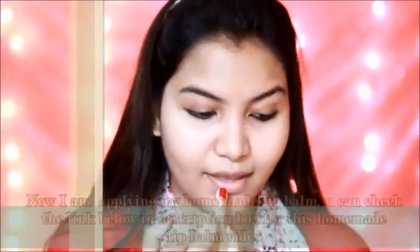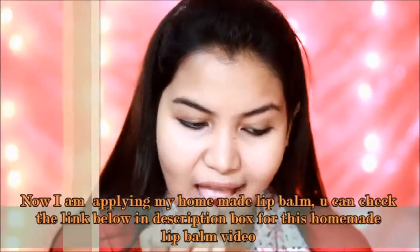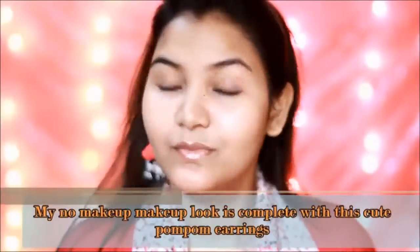After this, I am using homemade lip balm for my lips. This homemade lip balm is linked below in the description box — you can also watch that video. My no makeup makeup look is complete, along with these cute pom pom earrings.